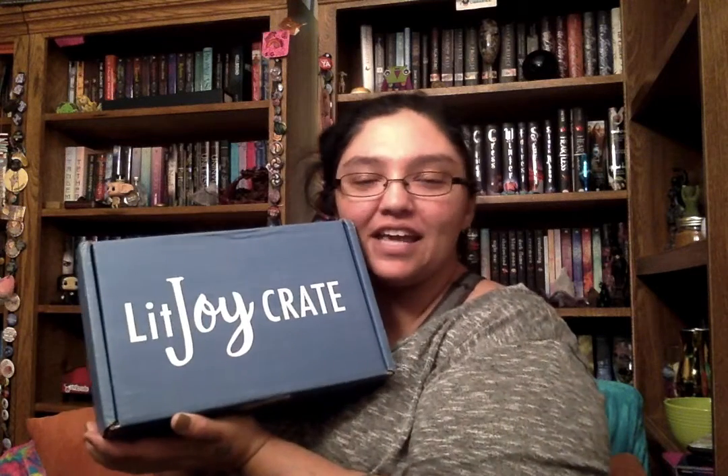Hey guys, I just got home and my LitJoy Crate came! I actually wasn't counting on getting this box, but they let me know what book was in it. I also wanted the August box — the curator is going to be Leigh Bardugo for her new Wonder Woman book. But when I found out what was in this one, I was like, I want that too, so I'll just get this box first.